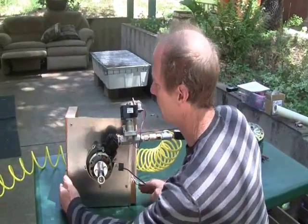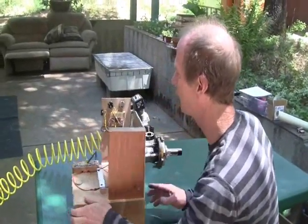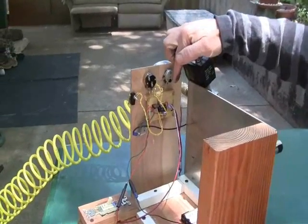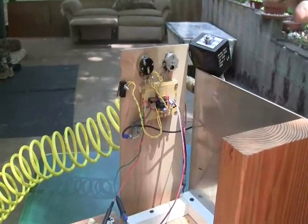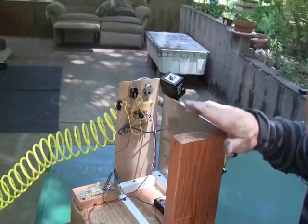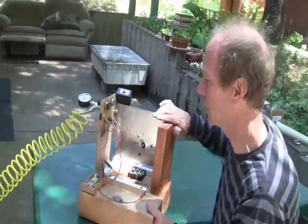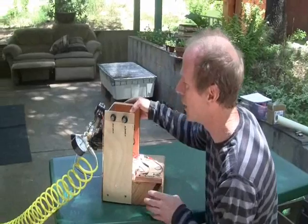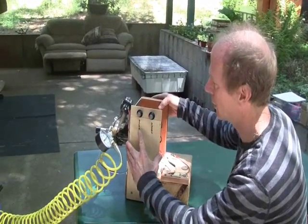Around back here we have a new circuit board, and hopefully someday we'll make these and sell them and you can buy them. But this works much better than the little micro switch, as you will see in a moment. These are the two knobs that are on the board.